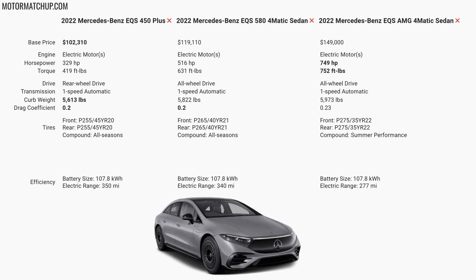And the most exciting version, the AMG trim, is going to have a combined output of about 750 horsepower and 750 foot-pounds of torque. It's a really similar setup to the 580 with the same motor in the front and rear. The curb weight comes up due to added aero, which is also affecting the coefficient of drag. The wheels and tires are going to be bigger at 22 inches, which will also contribute to that added weight. All of these cars share the same battery pack, and we're seeing ranges from the high 200s to mid 300s.